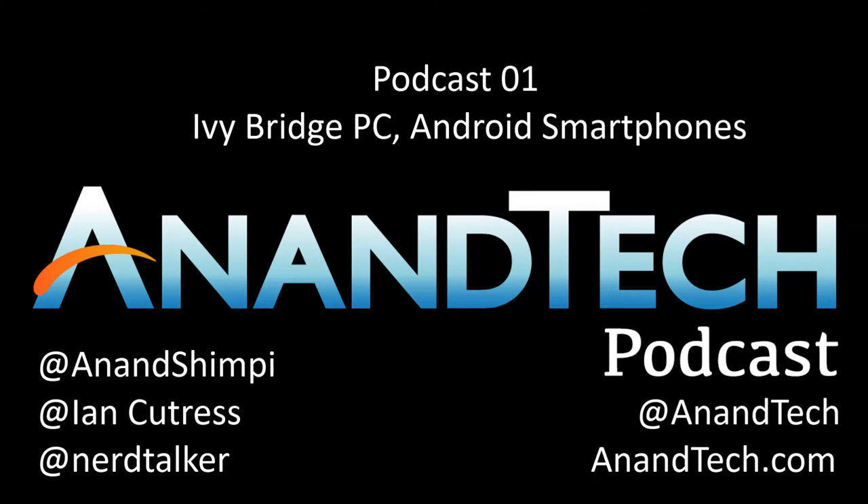Hi everybody, my name's Ian. You'll recognize me as the guy with the British accent. In the motherboard space, everything is Ivy Bridge currently. Everybody wants to talk about Z77 — I call it Z77, you say Z77.